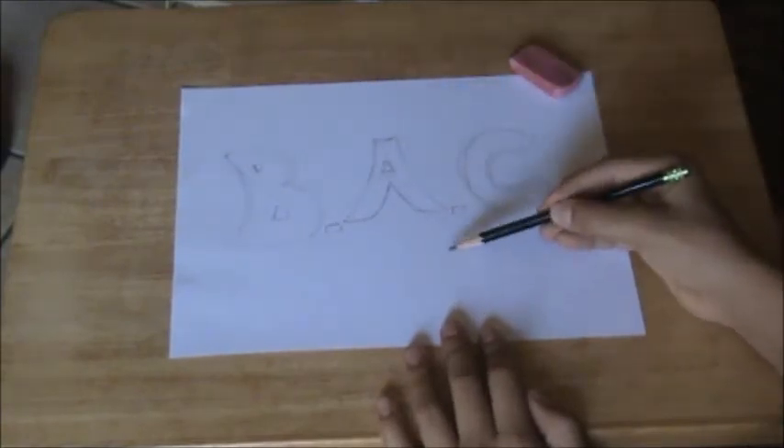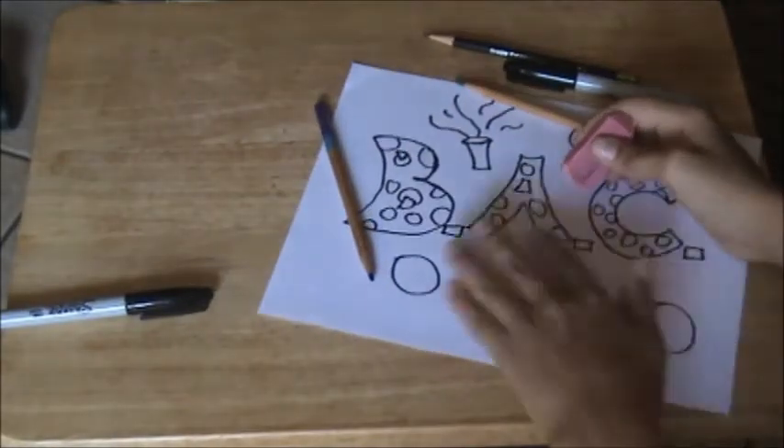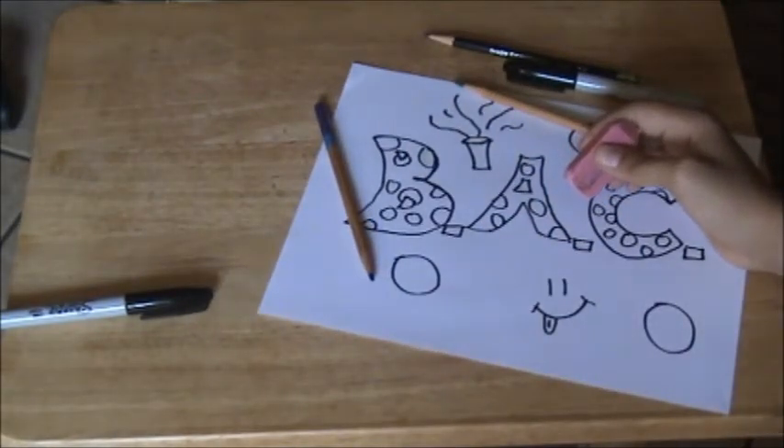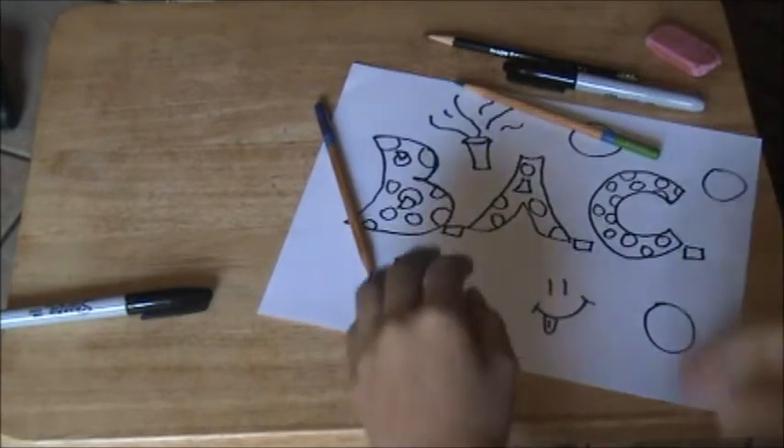Coming up next is the Sharpie, so make sure you have that ready. Here I've already done all the Sharpie. When you're done with the Sharpie, you always want to remember to erase everything — that is definitely vital. Erase any pencil marks that you see.